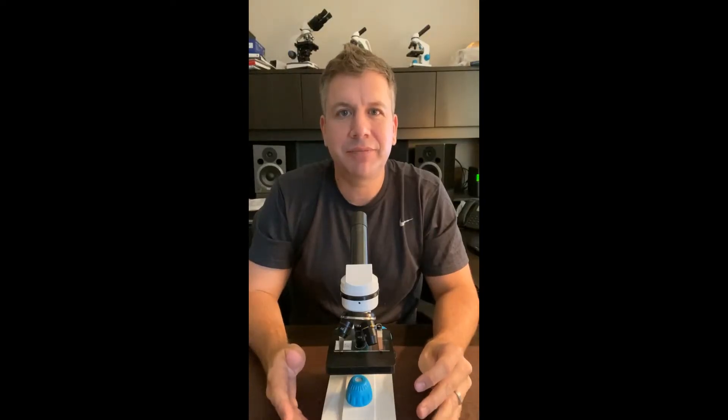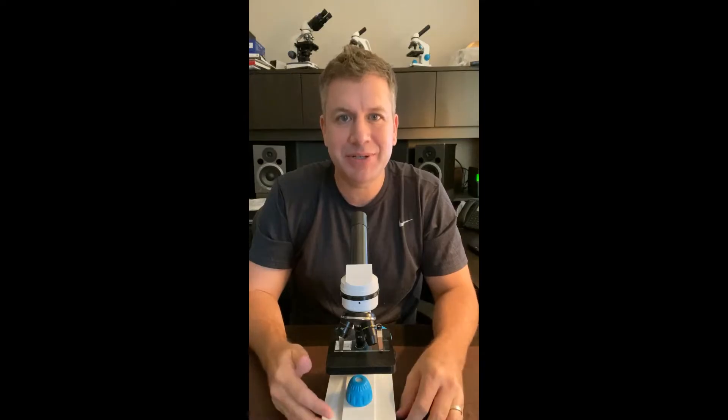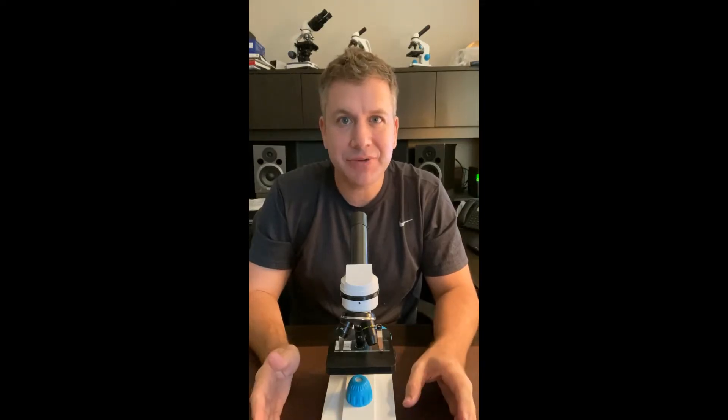Hi, I'm Bill Evans from Microscope.com. Thank you for buying the Junior Scope. If you have any issues with the microscope, if anything was broken or damaged during shipping, reach out to us at Microscope.com and we'll take care of you right away.